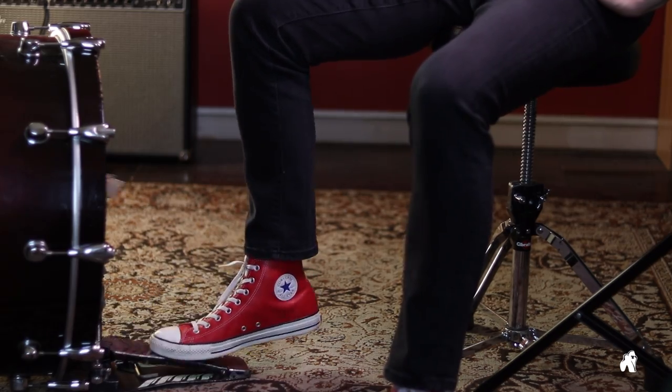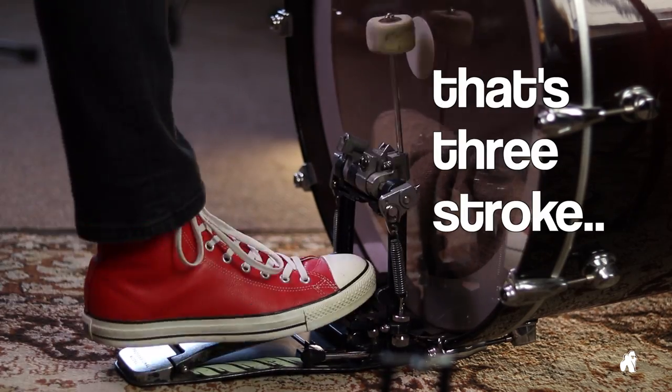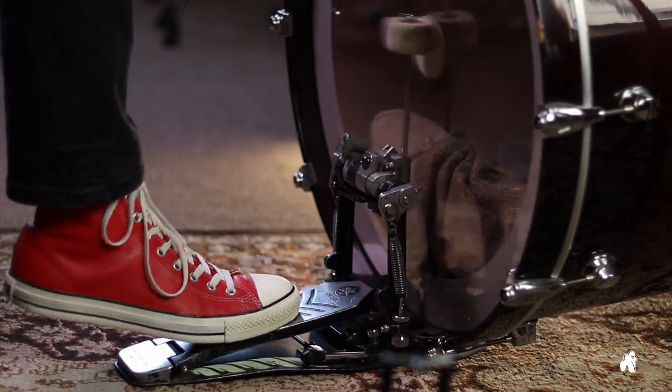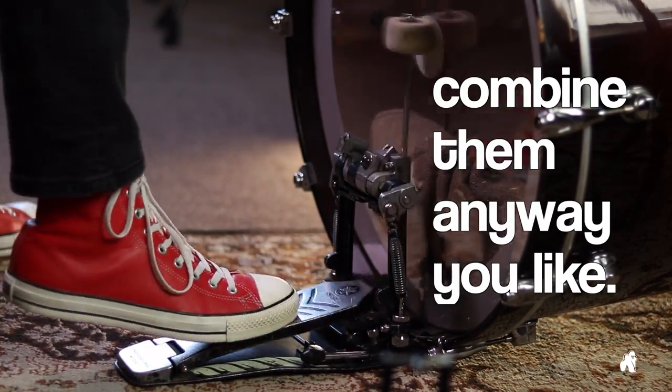Now we can try to make use of those singles and play two taps instead of one. That's a three stroke, a four stroke, or combine them in any way you like.